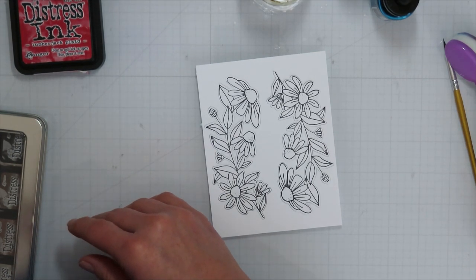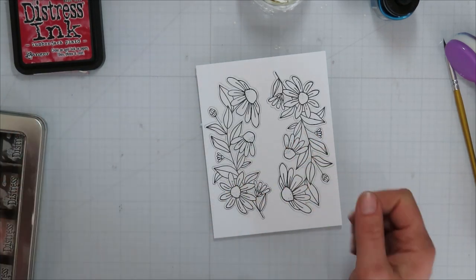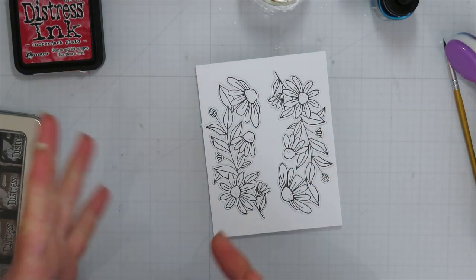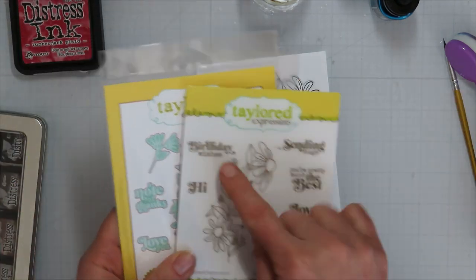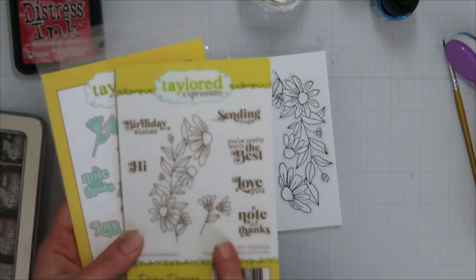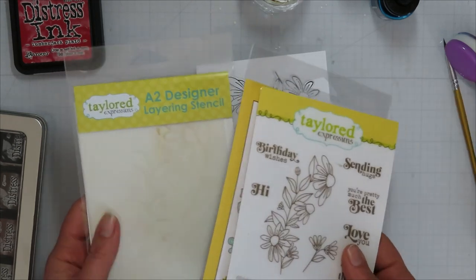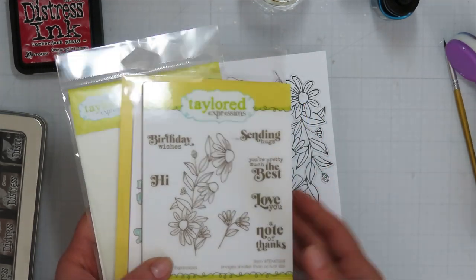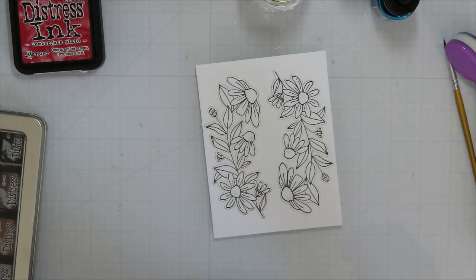I usually stamp all of the harder things out for class just to save time, since we try to cram everything into two hours. I did stamp all of the sentiments with VersaFine Onyx Black ink, then clear coated them with clear embossing powder and ran them through the die cut machine so students had options. I did some in gold as well — those turned out really pretty. We used gold splatter if you chose gold sentiments.